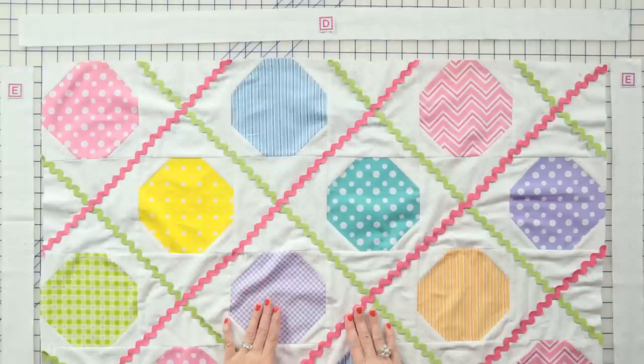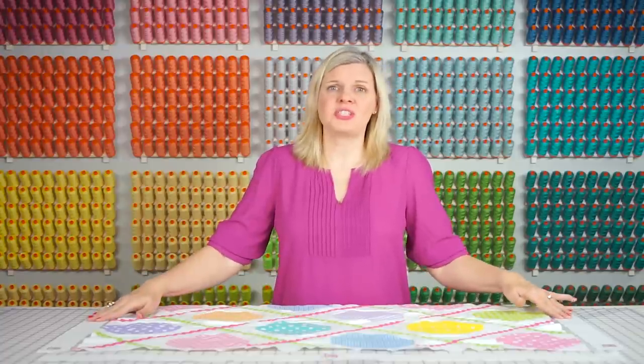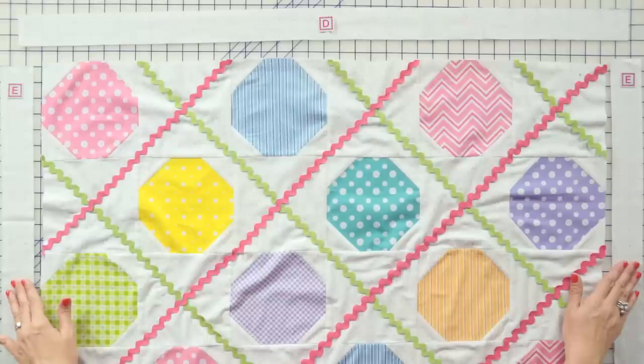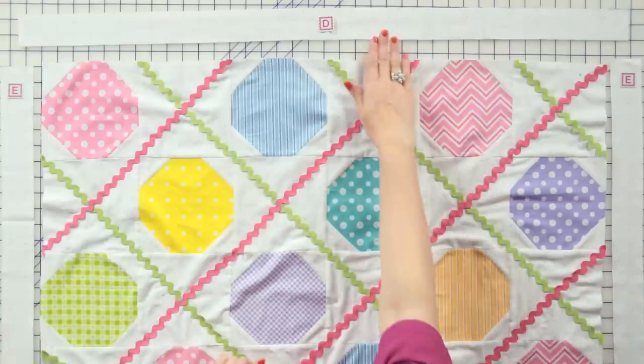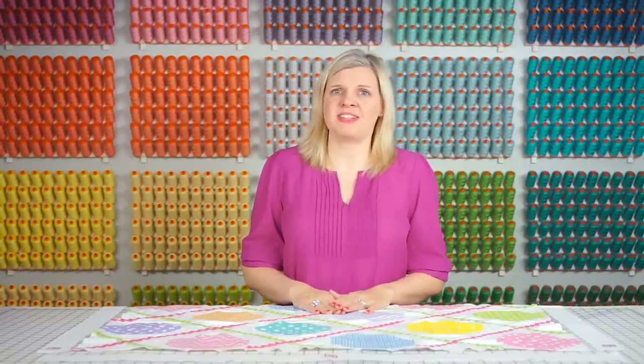We're halfway done. We've got our quilt top assembled, and you're going to add first your side inner borders and press, then your top and bottom borders and press. I'm going to keep using that walking foot when I attach my borders, and I'm going to use a quarter inch seam allowance.